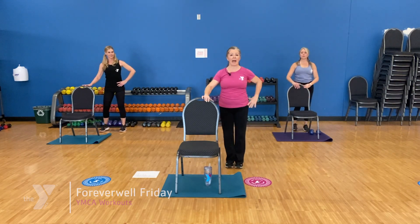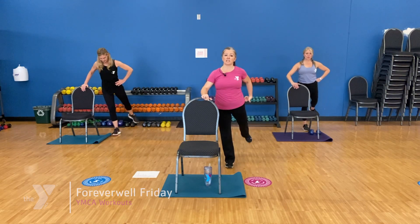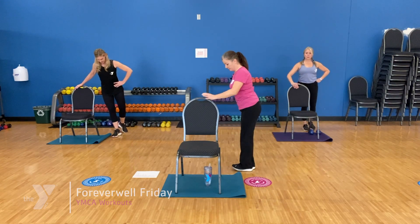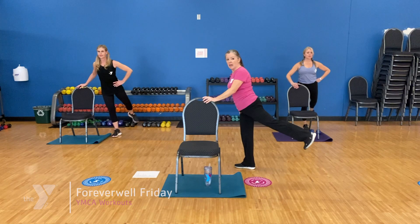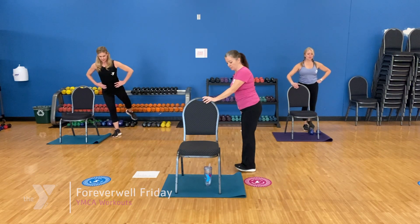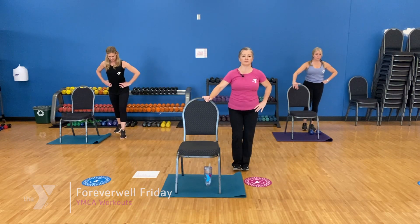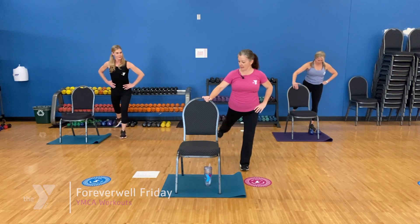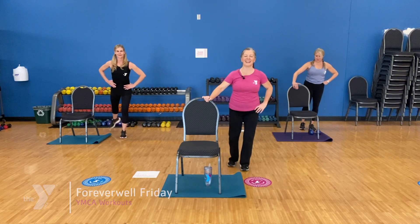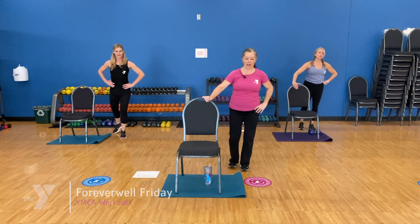Working our buns now — straight back, leg lift to the back, all on one side. Squeeze the glutes. You can lean forward slightly if your back is getting tight, and that knee can be soft. Here's four: four, three, two, and one. Other side — take it straight back, squeeze those buns, and squeeze, and squeeze. Here's four, three, two, and one.